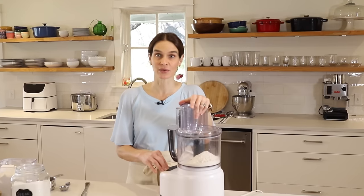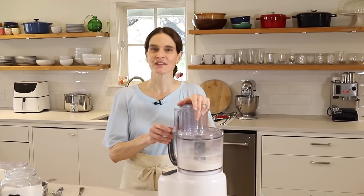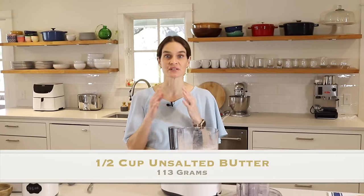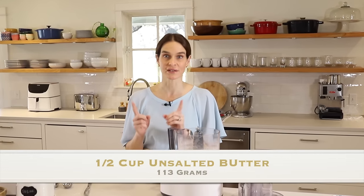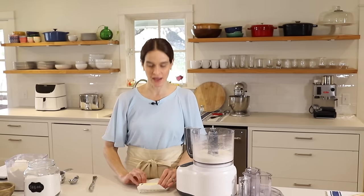Now we'll give this a quick pulse — that just mixes up our dry ingredients. Now we need butter, and I keep the butter in the refrigerator until it's time to use it. It's one stick, which is one half cup or 113 grams, and it's unsalted butter.